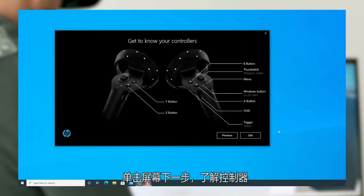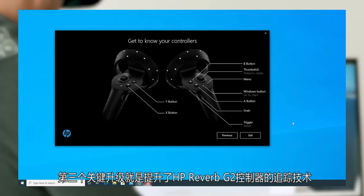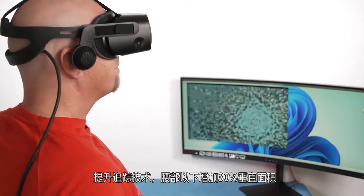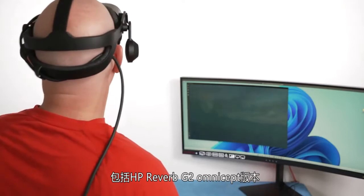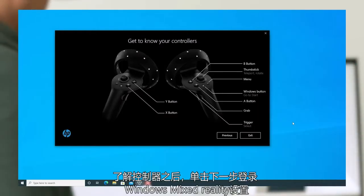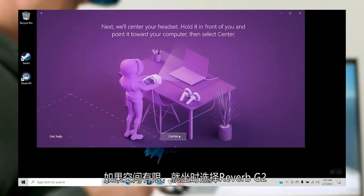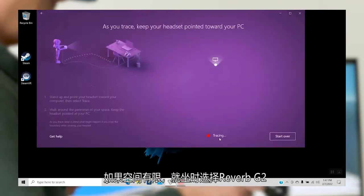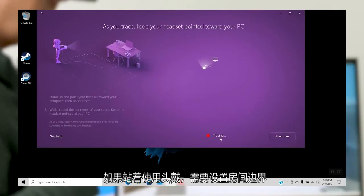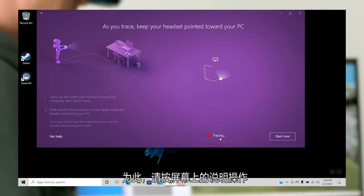Click Next on this screen to get to know your controllers, which is the third key update for the HP Reverb G2: Improved Controller Tracking. The improved tracking happens below the waist with 30% more vertical area coverage. This will also be included on the HP Reverb G2 Omnicept Edition. After you've gotten to know your controllers, click Exit to launch Windows Mixed Reality Setup. If you have limited space, you can use the Reverb G2 while seated, but for a full VR experience, you'll want to use the headset while standing and set up boundaries in your room.